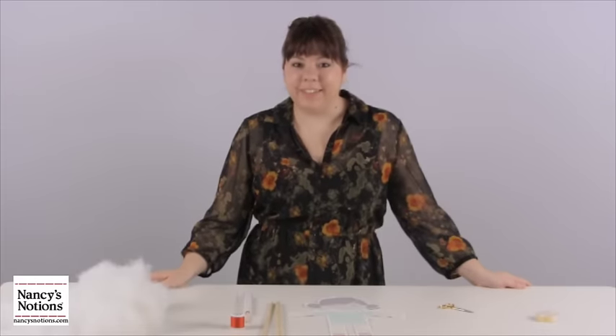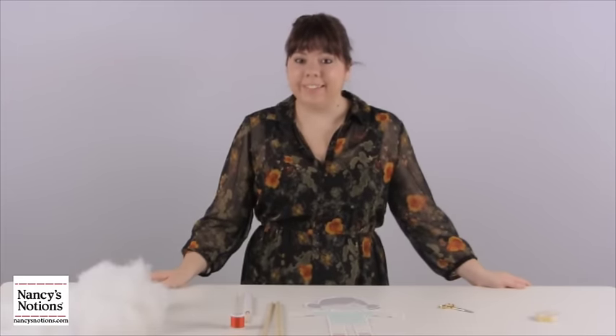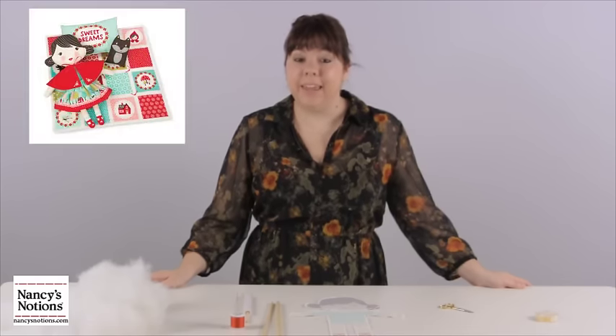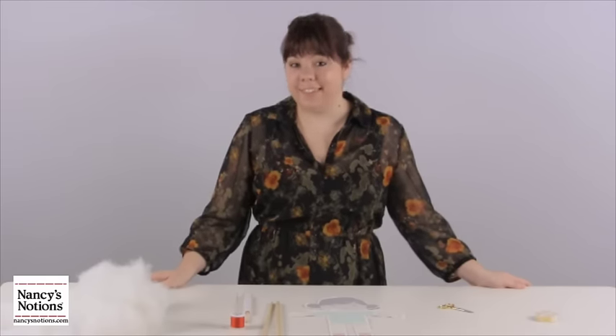Hi everyone, I'm Nicole from Nancy's Notions and today we're going to learn how to stuff our dolls. We used a doll panel to create a really simple and easy rag doll, and today we're going to learn how to turn it, stuff it, and invisibly finish the seam.